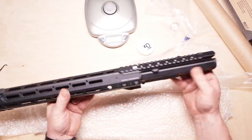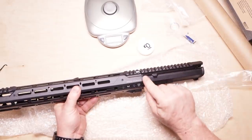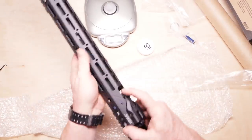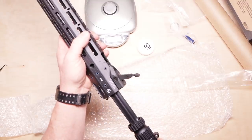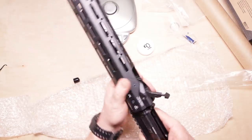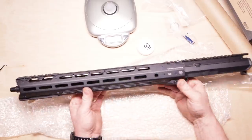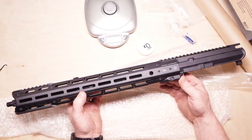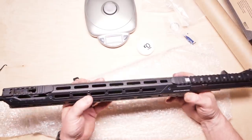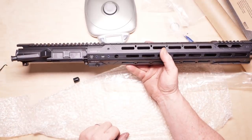That makes for one bad mama jama — look at that thing, look at the lines, especially with that Aero Precision. Then you take the little tightening screws right here and screw them in right there and that's going to make it perfect. Look at what all you've got to do to take it off — that is ingenious. That's cool as it could be. I was not expecting that at all, so I'm very excited about putting this thing together. That's going to be one amazing build.